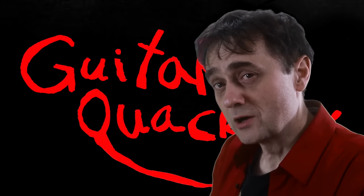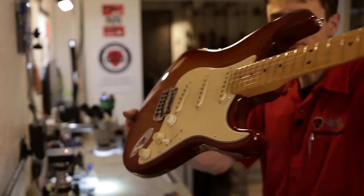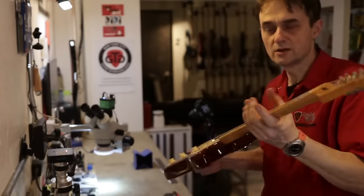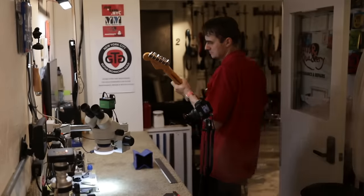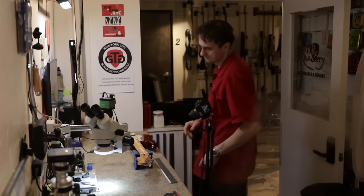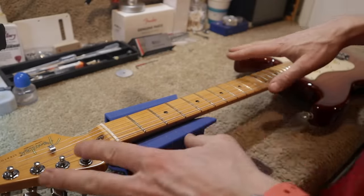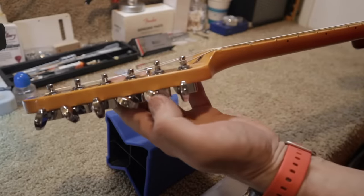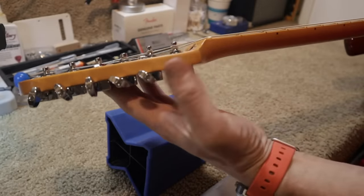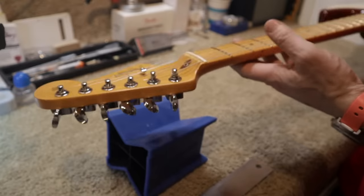Welcome back to Guitar Quackery, where we take guitar reviews to the next level. This is a Sienna Sunburst American-made American Professional 2 Stratocaster. How do we know it's American Professional? Let's look at the tuners first — staggered tuners, where two are a little taller than the rest. That's a giveaway.